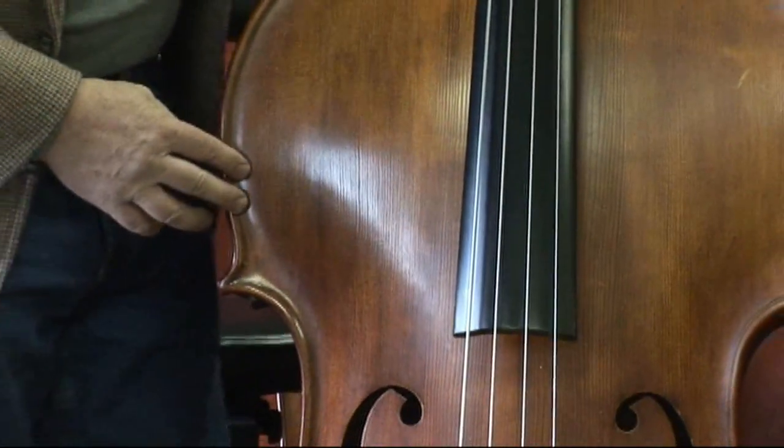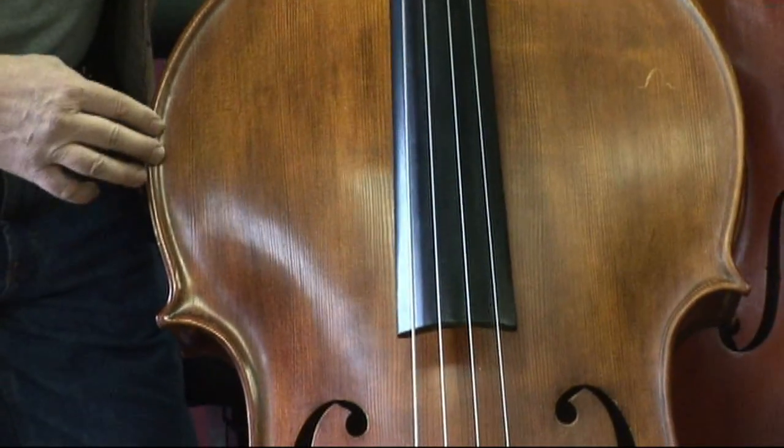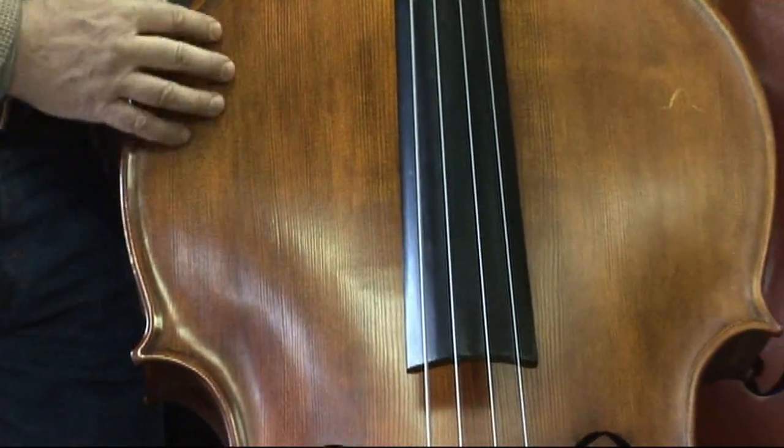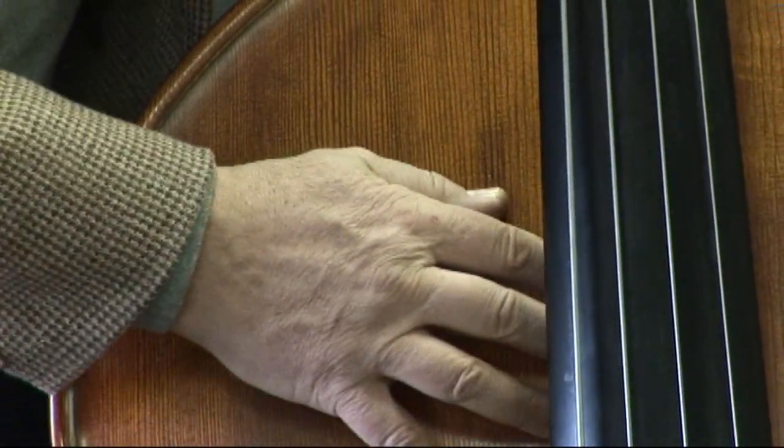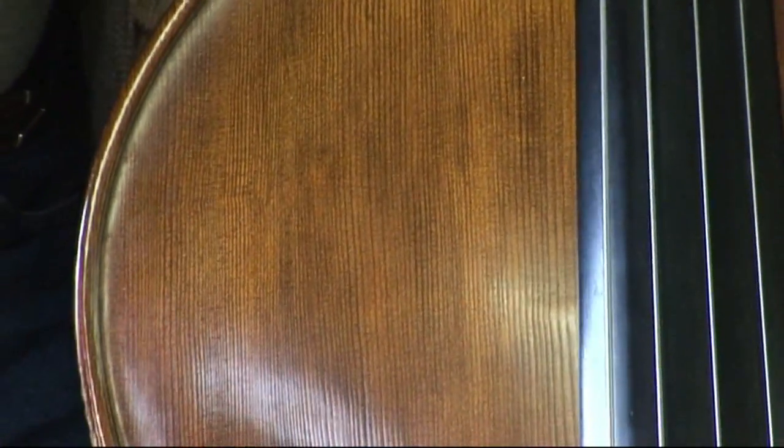Violin corners, as you see. And this is a very, very nice top — straight, even grain. I have to say it's a little bit wider here in the middle, but quite even and very straight.